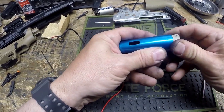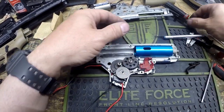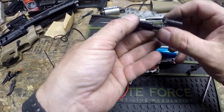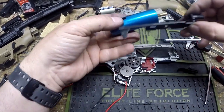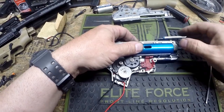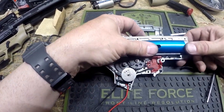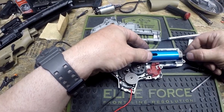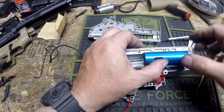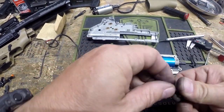If you put it together the wrong way, all your air is going to blow out of your port, so make sure the port is towards the back of the cylinder. That just drops in. You also have your tappet plate and your nozzle. The nozzle just sits on a little channel on the tappet plate. This is going to fit onto your cylinder head and then this just simply drops into place. Make sure these holes line up with the little pegs on your gearbox shell, and that everything is nice and solid. Your tappet plate should move nice and easily.